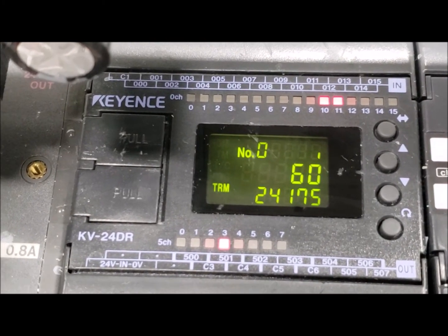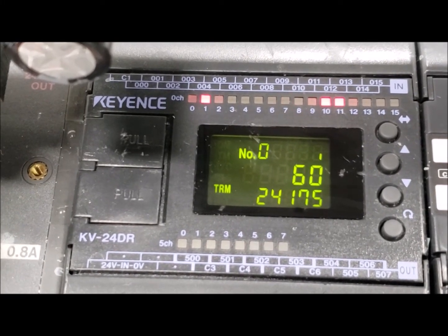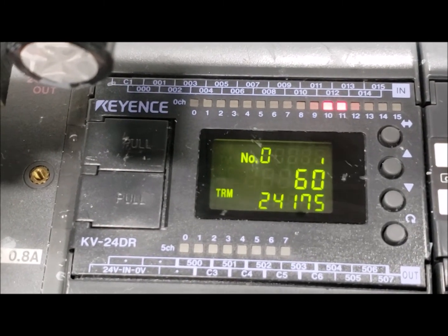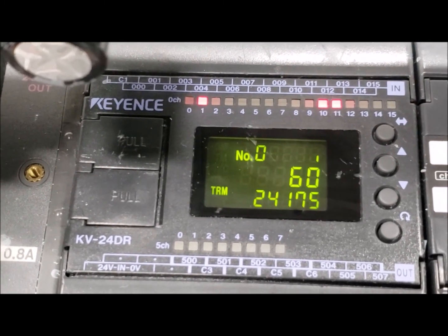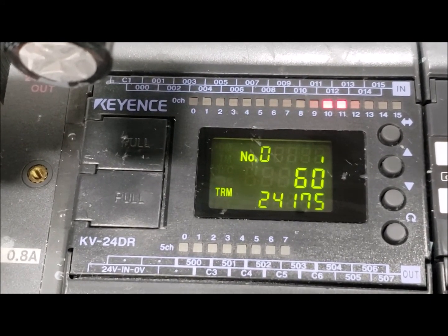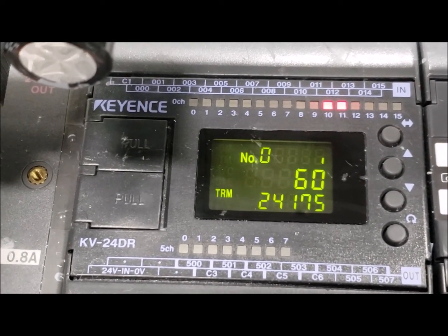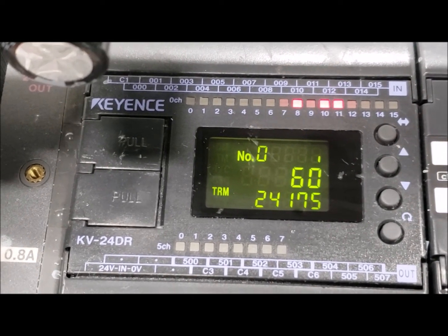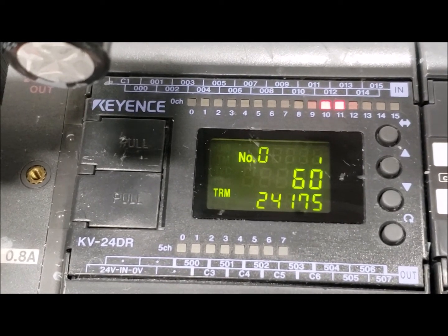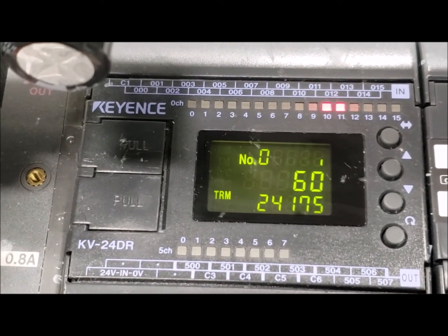Input 1 is your cycle stop switch. At any time during your production cycle, if the cycle stop switch — input 1 — becomes active, it will stop your cycle immediately. On newer machines with safety door updates, the cycle stop switch will need to be pressed in order to continue with any function of the machine. This acts more like a safety reset that needs to happen upon startup.